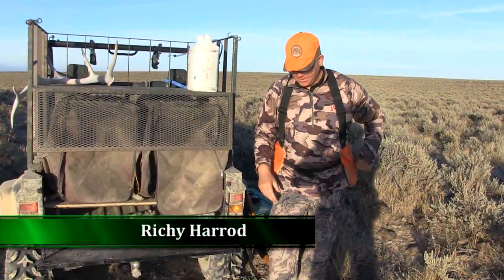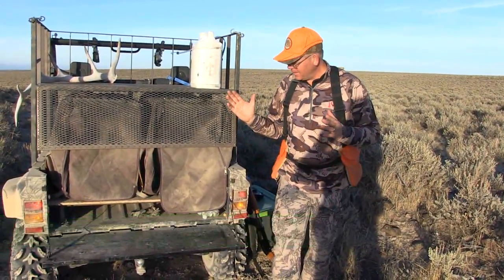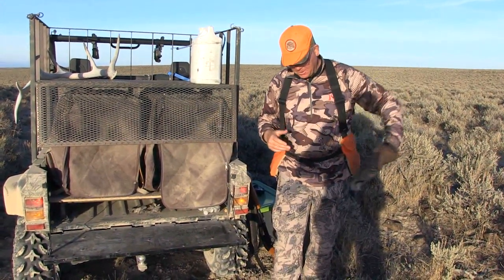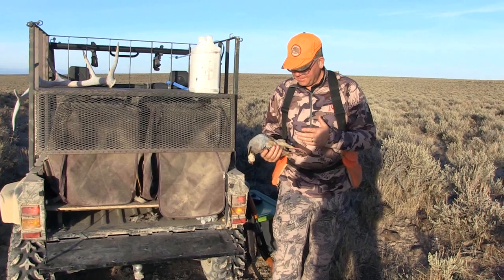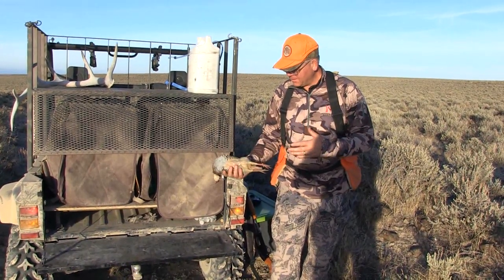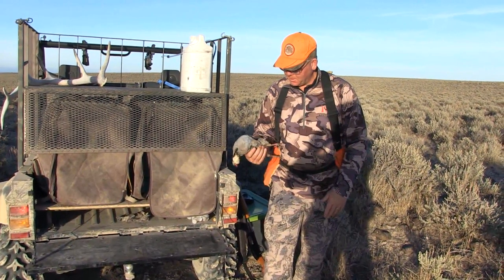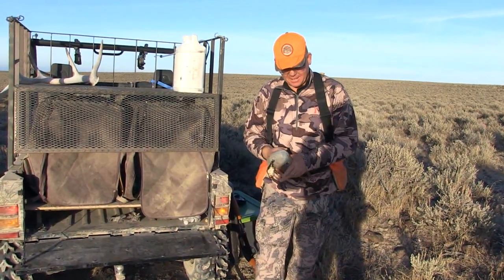Ken, I remember when we were kids and we'd get back to the rig and we would just take our chukars out of our back and throw them in the cooler. We never gutted them or anything — we were trying to get the birds cold. Sometimes we'd go all the way back to North Powder and they would still be warm, and then the guts would stink.